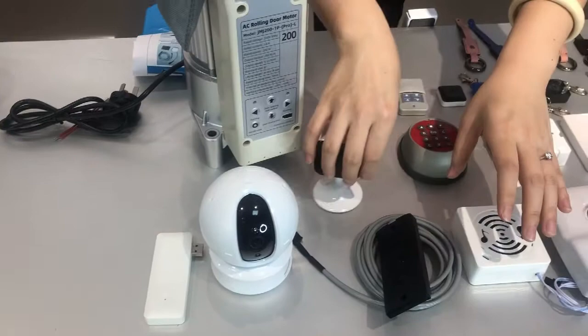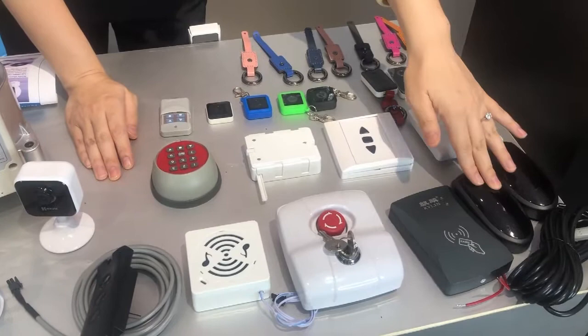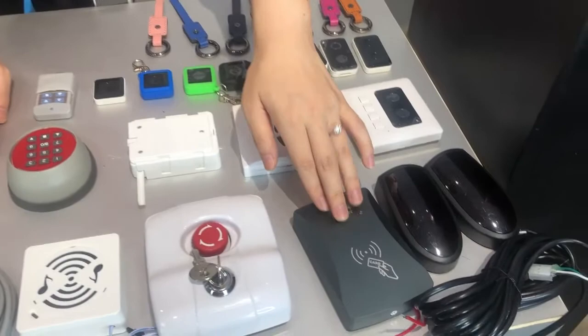This line shows all the wired accessories. There is infrared detection and a card reader. If you have a card and swipe it, then the door will open.